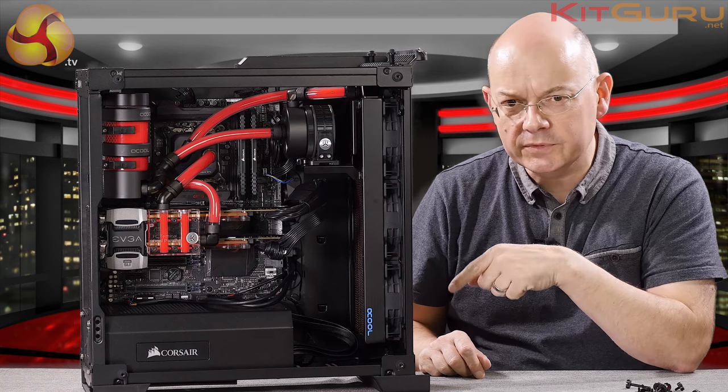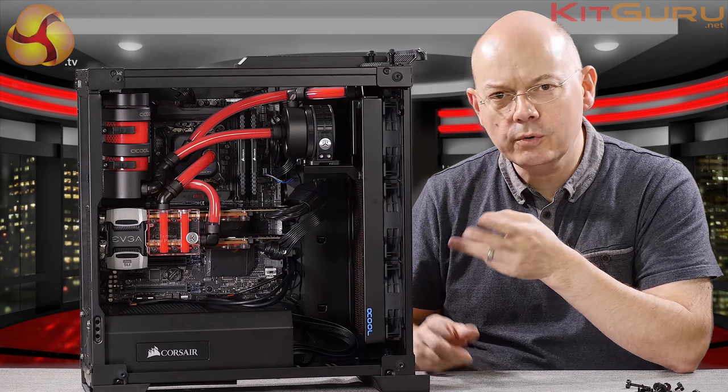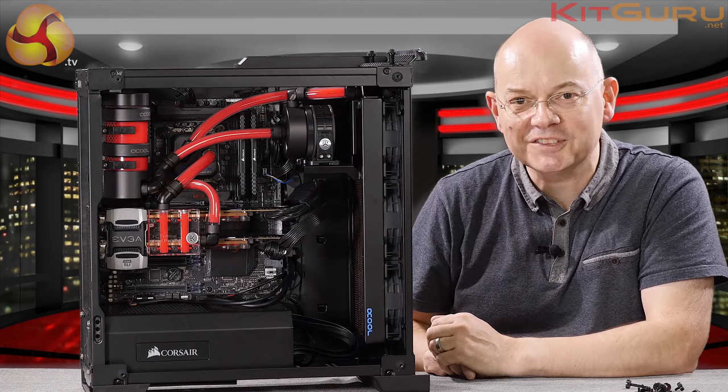If you like this video, thumbs up. If you don't, thumbs down. If you want more videos from KitGuru, click to subscribe. I'm Neil Woodruff for KitGuru. This is the Corsair Crystal 570X.